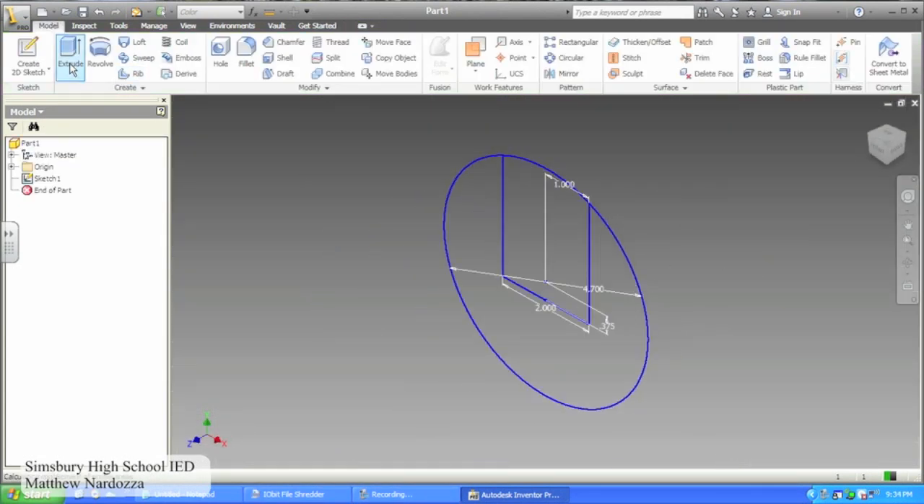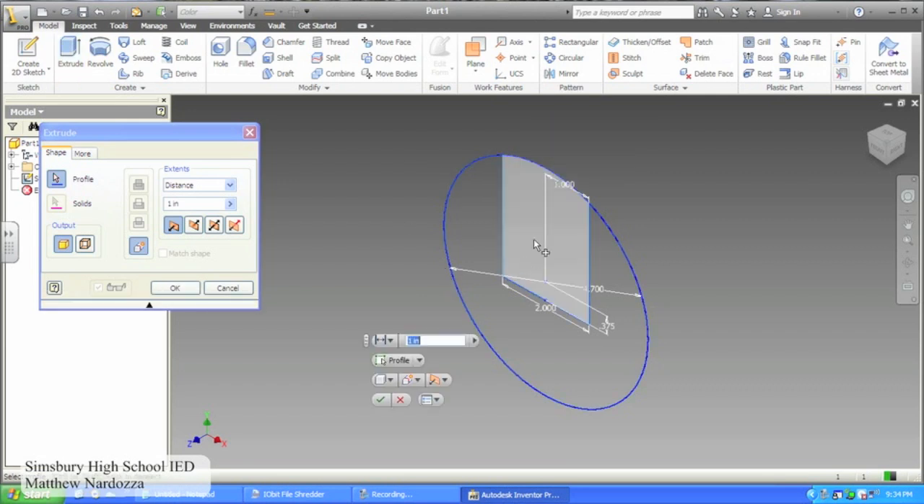Then finish your sketch. Extrude your new figure 1.75 inches.